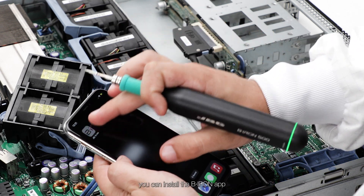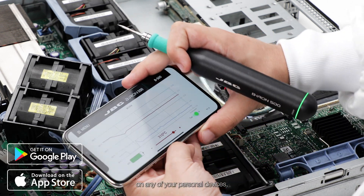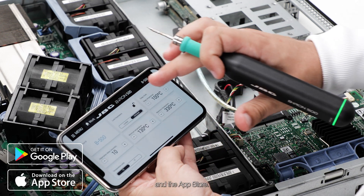Additionally, you can install the BeIron app on any of your personal devices, available on Google Play and the App Store.